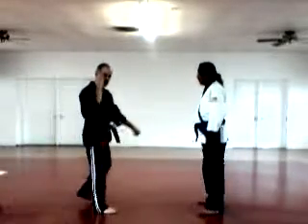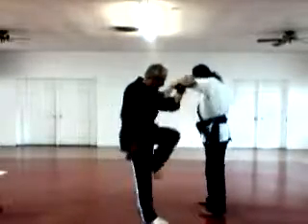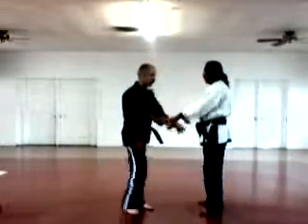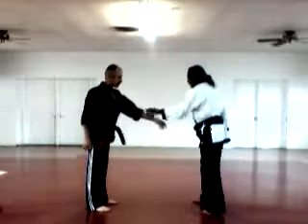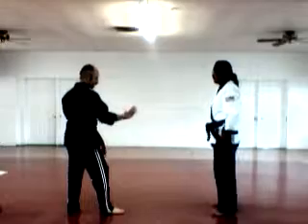Crane Drew with A. One is grabbing me. I'm going to step, trap his hand, kick to the knee. B — I'm going to come in, kneeling. Crane Drew with A and B.